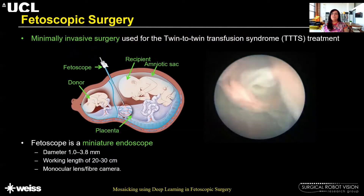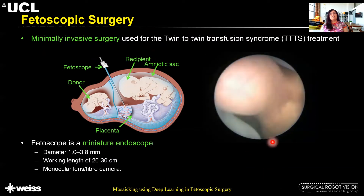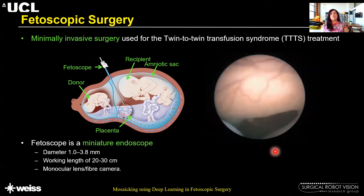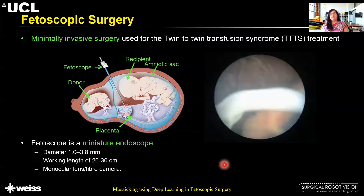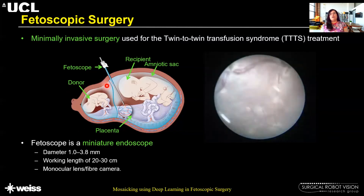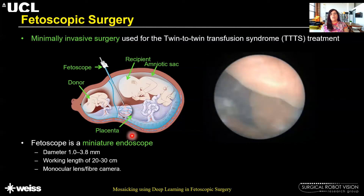Fetoscopic surgery is a minimally invasive surgery used for the treatment of twin-to-twin transfusion syndrome. It is at times also used for taking biopsies or for the treatment of spinal bifida condition. Here you can see a typical video captured from a fetoscope, where a fetoscope is a miniature endoscope with a very limited field of view, a very small form factor, and a working length of about 20 to 30 centimeters, containing a monocular camera. A fetoscope is inserted through the abdominal wall into the uterus and the amniotic sac, which gives access to the fetal side of the placenta and to the fetuses for treatment.